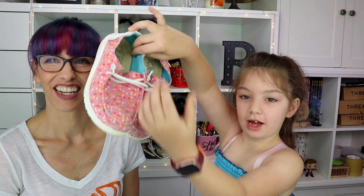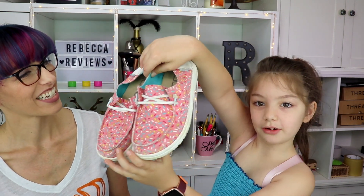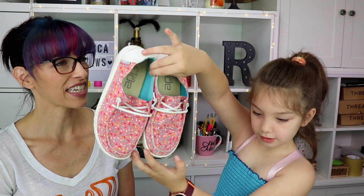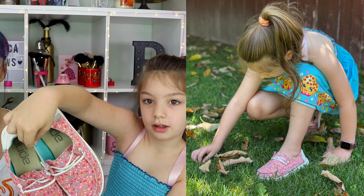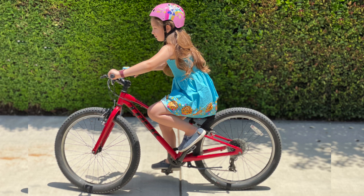For summer we both got some new ones. I have these sprinkle ones — they're so cute! They're pink with little sprinkles and have a blue lining on the inside with a little white on the heel. They're super comfy. You can wear these when you ride your bike or your skateboard — they're easy to play in, super lightweight, and washable, which is nice.